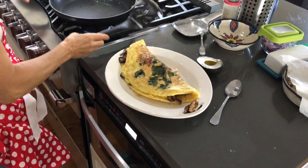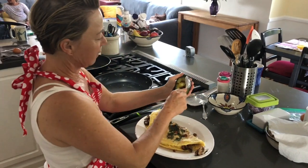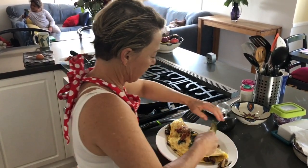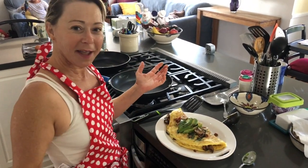And then I'm going to top it. I just happened to have a piece of bacon. And I'm going to top it with a little bit of avocado for garnish. I've sliced the avocado inside the shell. Ta-da! Maya Omelette.